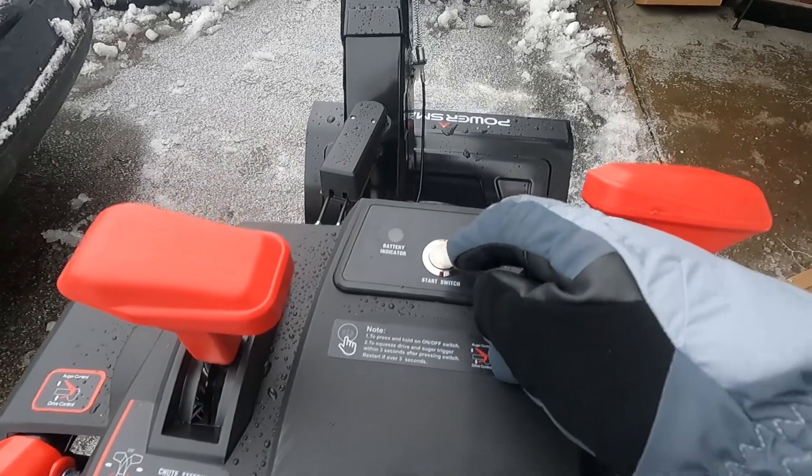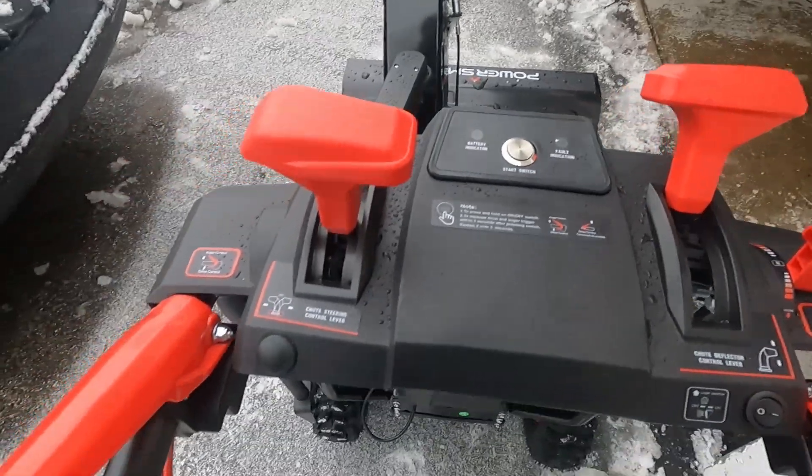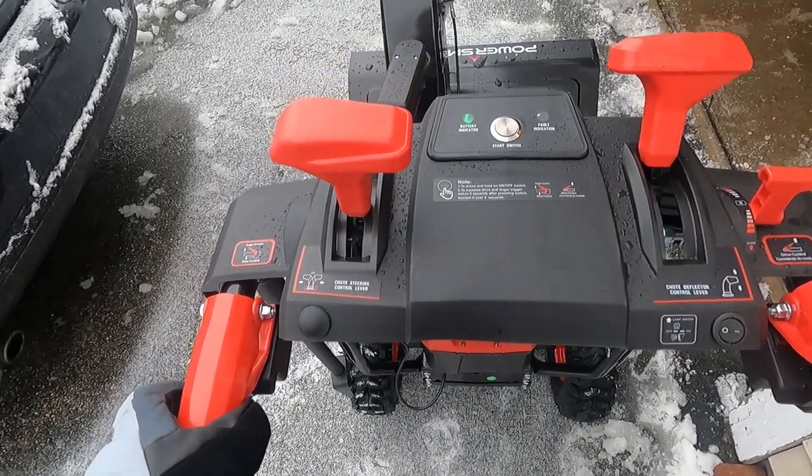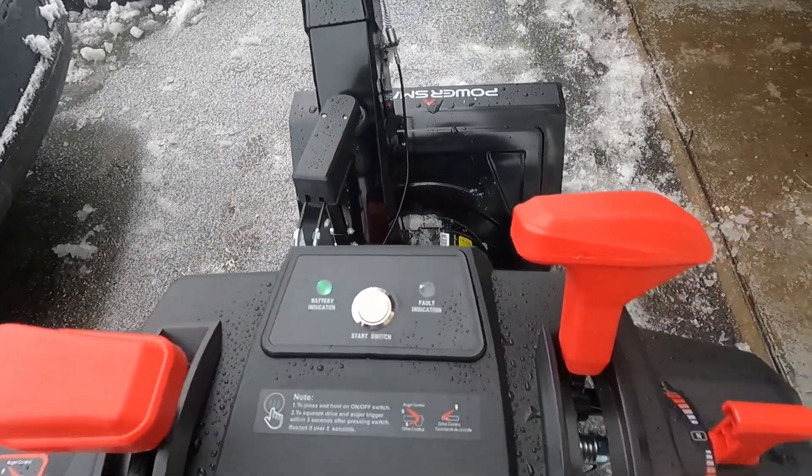Full to start it up. You have to push this down, and within three seconds you have to pull the trigger. And the auger spins.